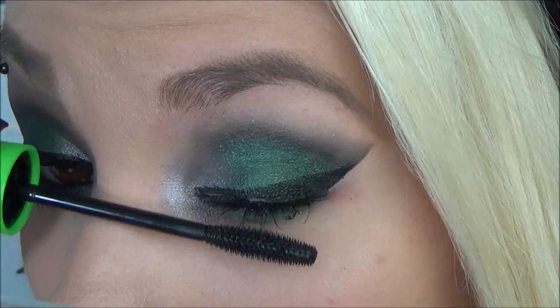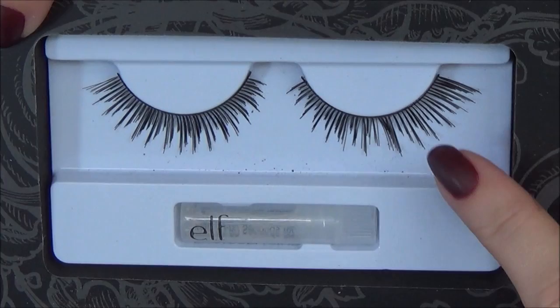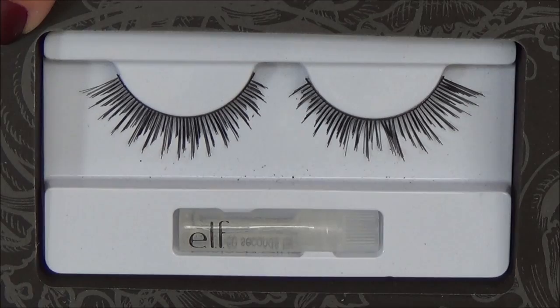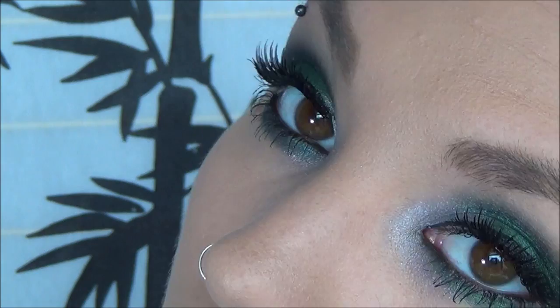The beauty book also came with some false eyelashes — they're super wispy and super pretty. I used some ELF eyelash glue and applied these ELF eyelashes to the top of my lash line, making it as close together as I can. And this is what the eye look looks like. The eyelashes just bring it all together and I think it's a really pretty eye look. I'm super impressed with these eyeshadows.